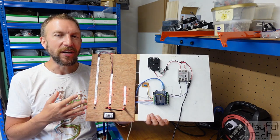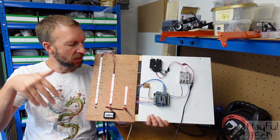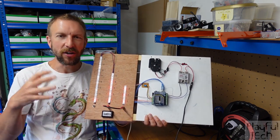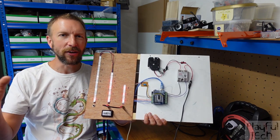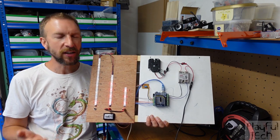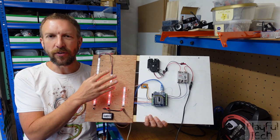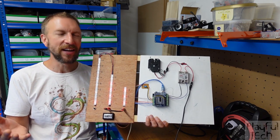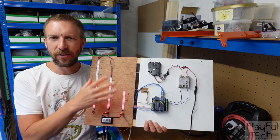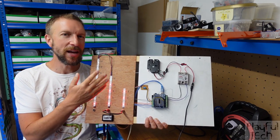You could theme this in many different ways. For example, if you put these LED strips inside beakers or test tubes, you could have this being some kind of alchemical experiment where you had to mix different liquids together. Or if this was a science fiction setting, these could represent the different amounts of fuel in three different reactor cores. You can dress that up to the player to make it appear like you're transferring liquid or decanting something.